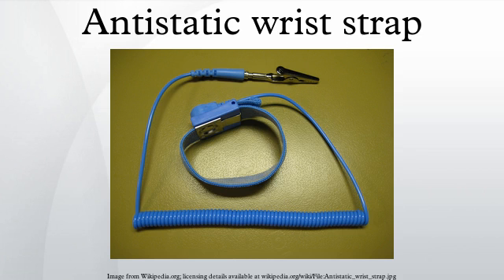It is used in the electronics industry by workers working on electronic devices which can be damaged by ESD, and also sometimes by people working around explosives, to prevent electric sparks which could set off an explosion.